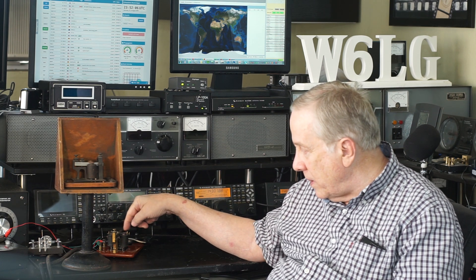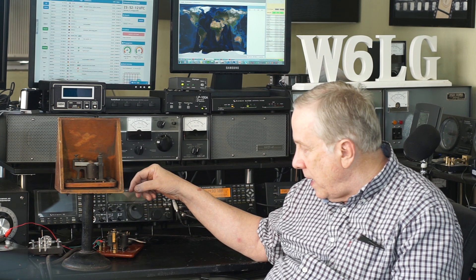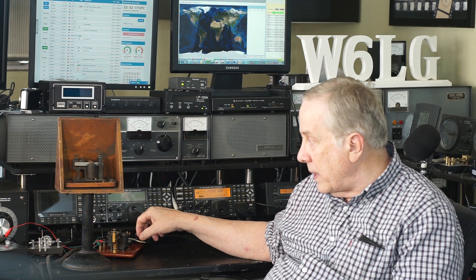So this is called a sounder. There's also a sounder on this wood base and a straight key. The straight key is connected to the sounder through a 9-volt battery so that I could send with it. And we'll do that in just a second.